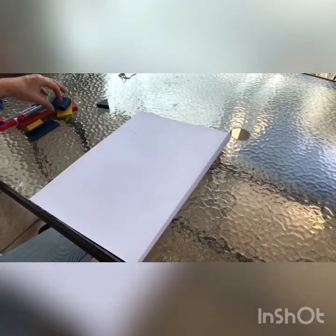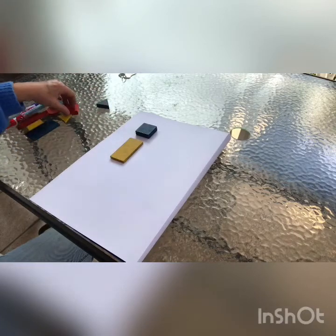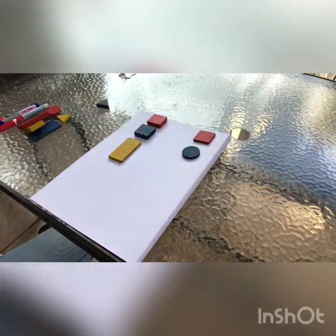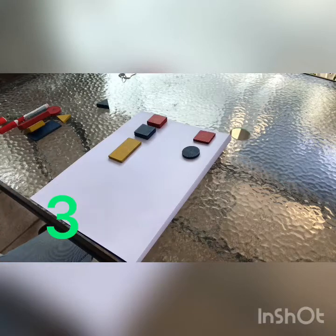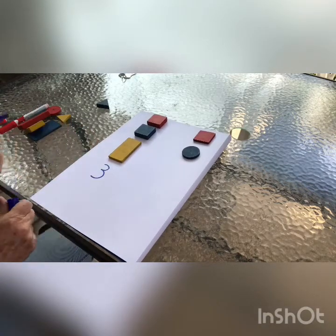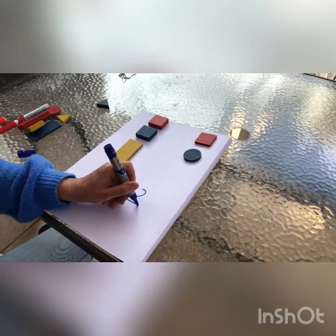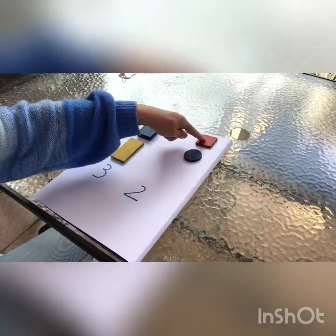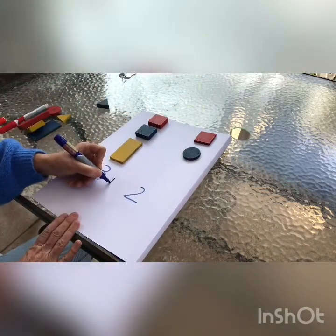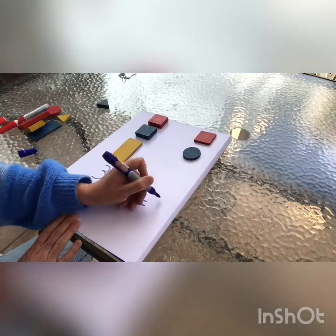Now we are going to make some additions. I am going to use these shapes, but you can use toys or whatever you have in your house. I am going to put here these ones and here these ones. Let's count: one, two, three. So I write down below my number three. How many here? One, two. So I write down below my number two. How many in all? One, two, three, four, five. So I write here my sign plus and here my sign equals. Three plus two equals five.